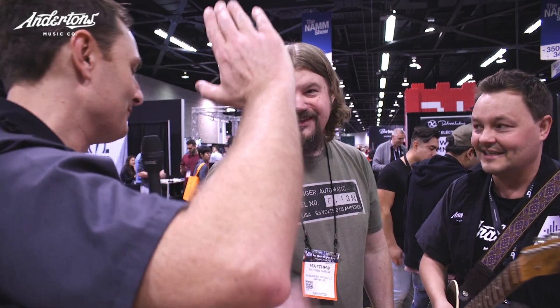There's hours of fun with these pedals. We'll play around a little bit more when we get back to the store. Matt, good luck with the show — thank you so much.